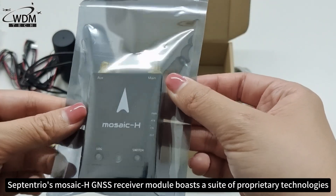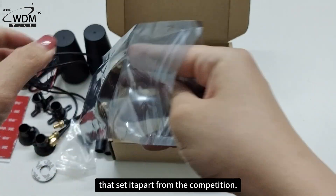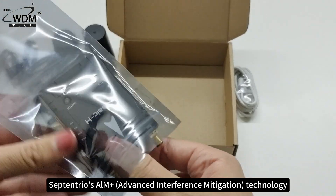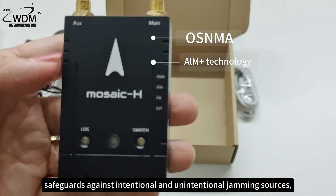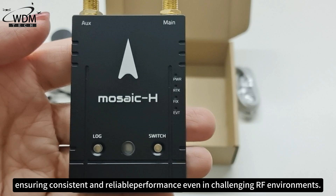Septentrio's Mosaic H GNSS receiver module boasts a suite of proprietary technologies that set it apart from the competition. Septentrio's AIM Plus technology safeguards against intentional and unintentional jamming sources, ensuring consistent and reliable performance even in challenging RF environments.